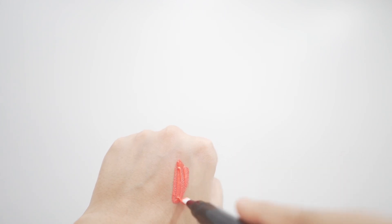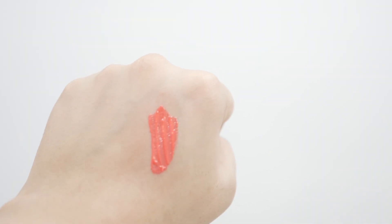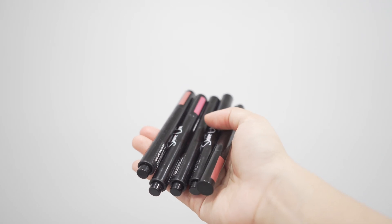Such a beautiful nourishing formula. The shades are really gorgeous. We get five shades: Scarlet Spark, Pink Beam, Candy Glaze, Lustrous Nude, and Celestial Coral.